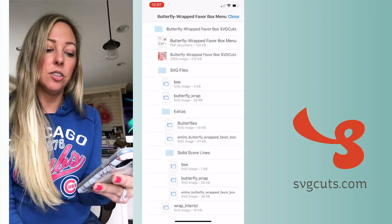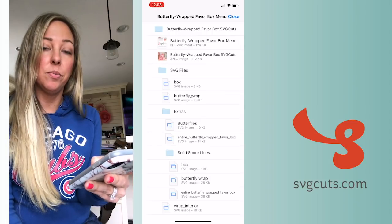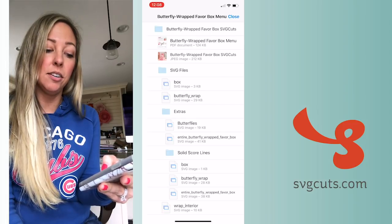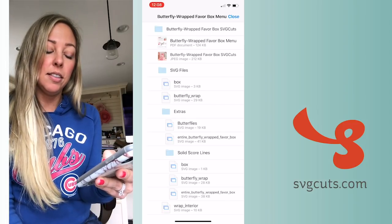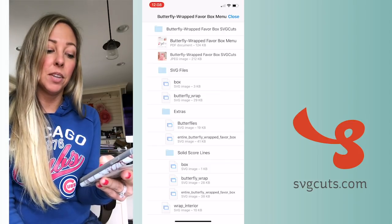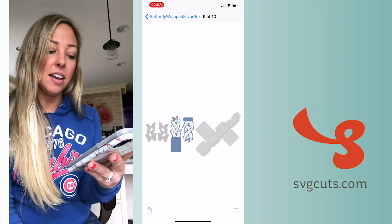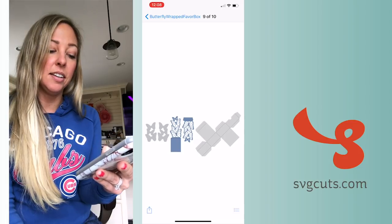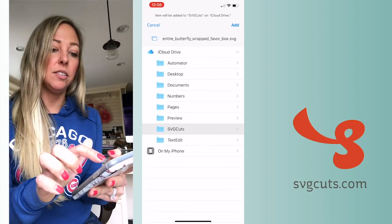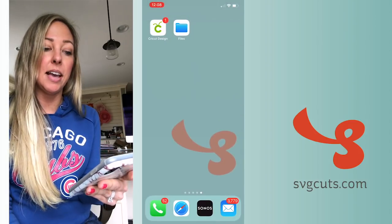A lot of our designs include the entire project saved as a single file. There's one regular one here, and there's also one in the Solid Score Lines folder. Since I'm using a Cricut machine with a scoring stylus tool, I'm going to choose the Solid Score Lines entire project file — in this case it's called 'entire butterfly wrapped favor box dot SVG' in the Solid Score Lines folder. I'll tap that, then tap the arrow button, then tap Save to Files, saving it to my new SVG Cuts folder.